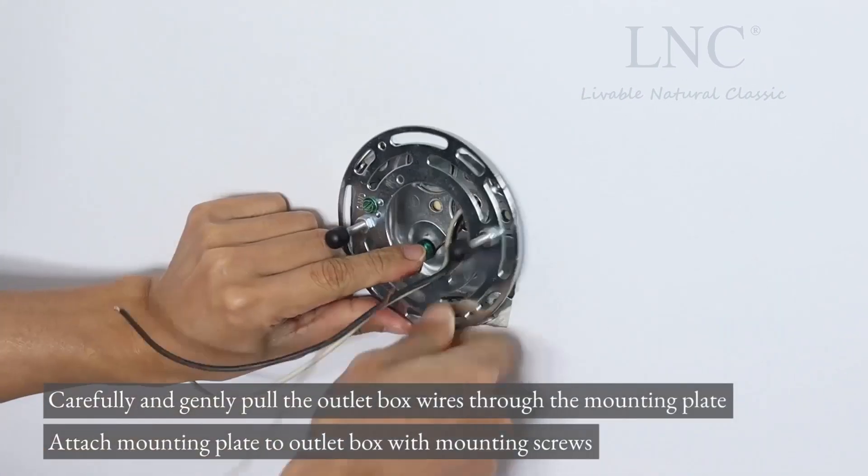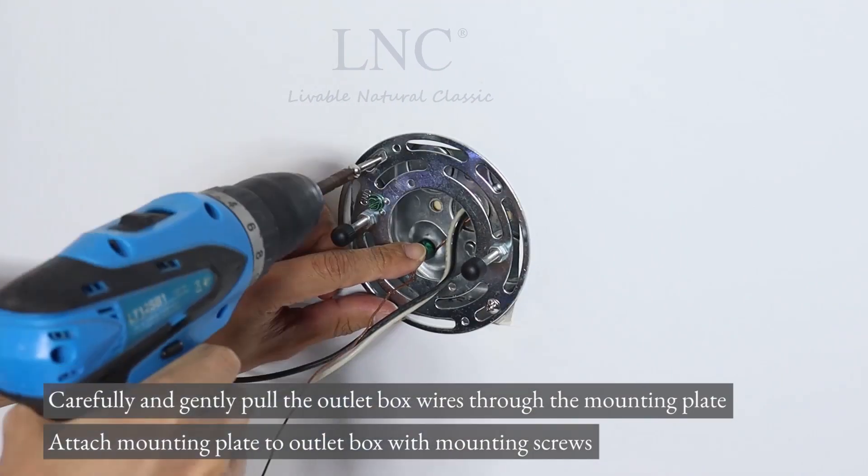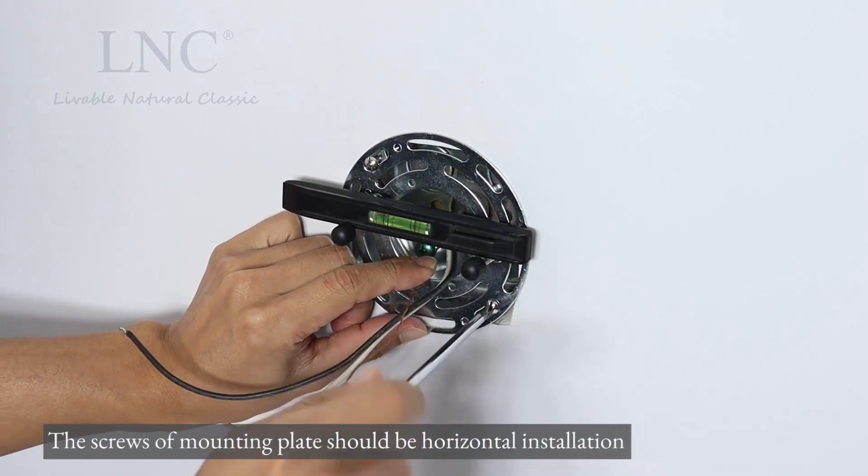Carefully and gently pull the outlet box wires through the mounting plate. Attach the mounting plate to the outlet box with mounting screws. The screws of the mounting plate should be in horizontal installation.